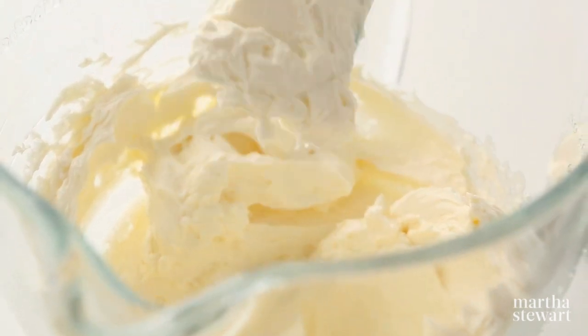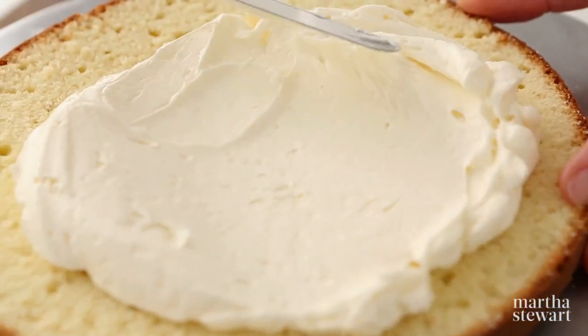To fill the cake, spread a layer of frosting on the bottom layer. Be sure to spread it evenly.